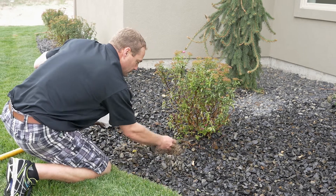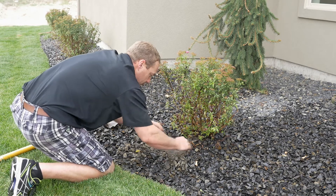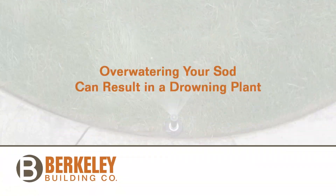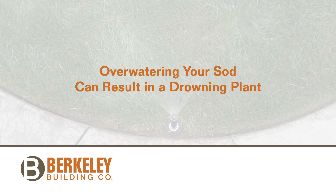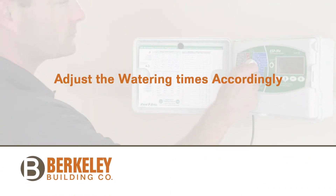Similarly, if the soil is wet, turn down your drip time and continue monitoring the plant over the next few weeks. If the plant material is in the sod or grass area, remember that overwatering your sod can result in a drowning plant. It may be necessary to adjust your sod watering time down.